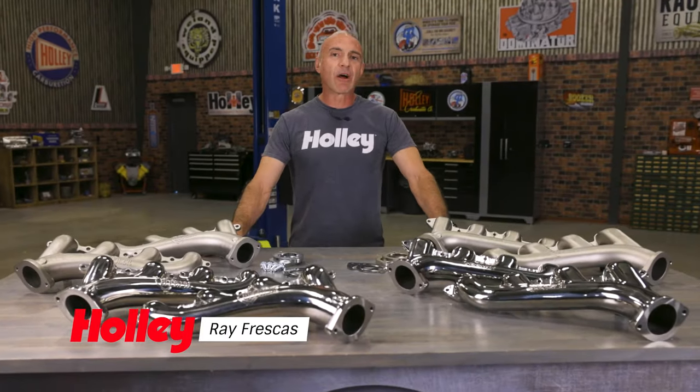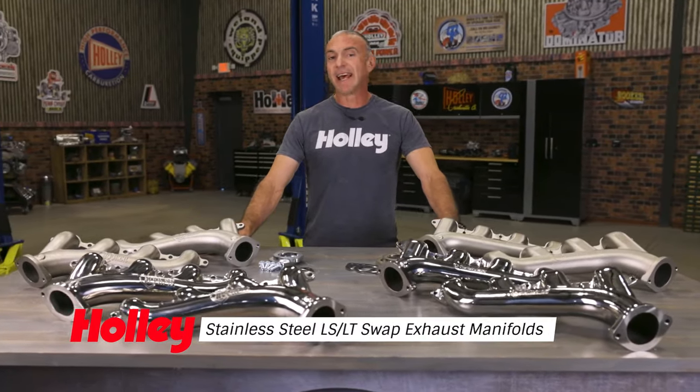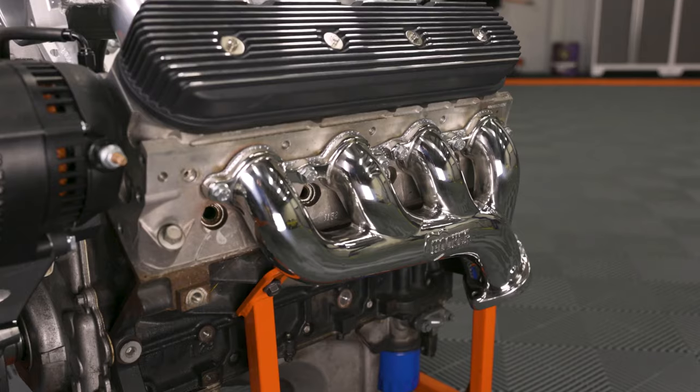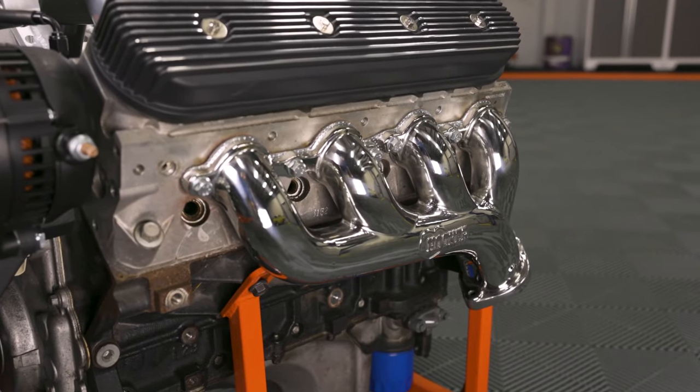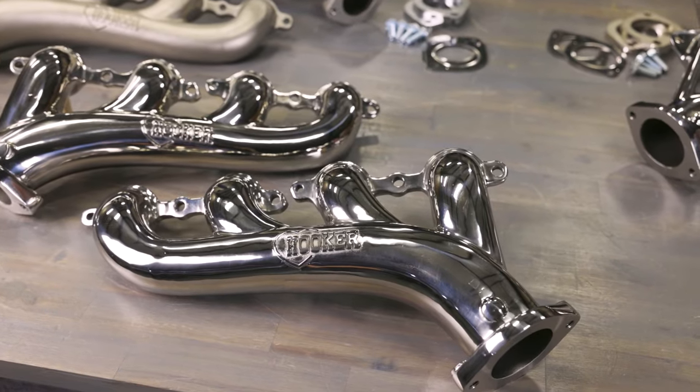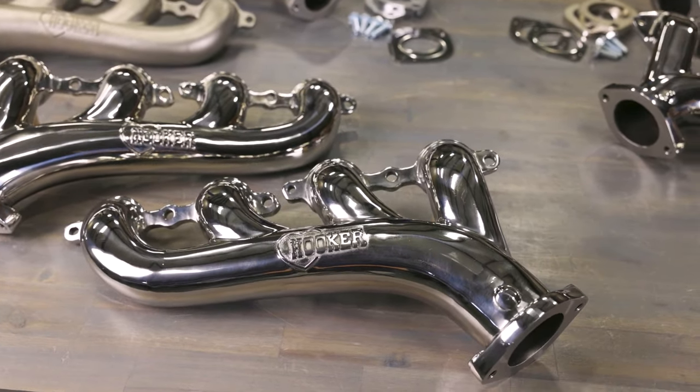Rev up your ride with Hooker Blackheart's stainless steel LS-LT swap exhaust manifolds. If you're on the lookout for the perfect upgrade to enhance your ride's performance, look no further. Hooker Blackheart has just unveiled stainless steel versions of their cast iron lineup of LS-LT swap exhaust manifolds.